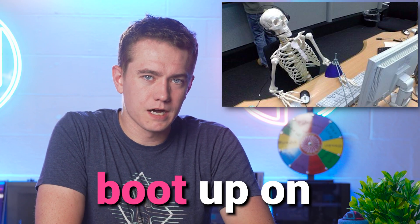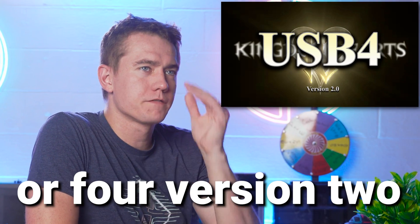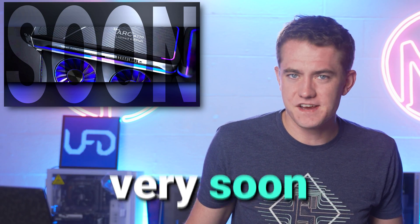AMD might take a hot minute to boot up on Ryzen 7000. There's a new USB version — USB 4 version 2 — that we're going to talk about, and Intel's flagship GPUs are coming very soon.